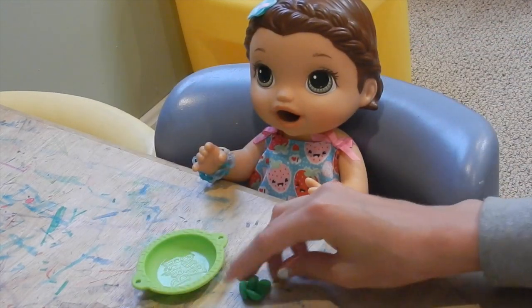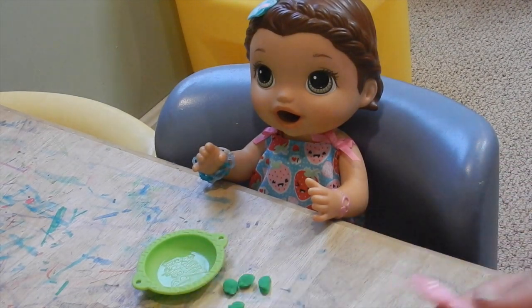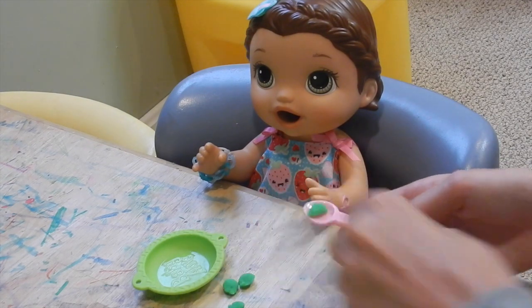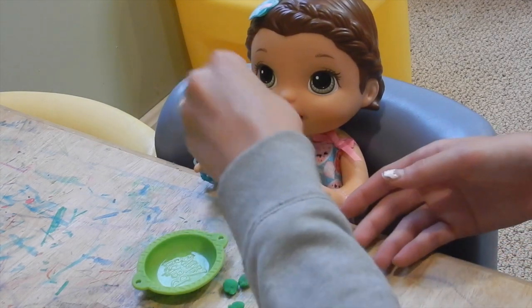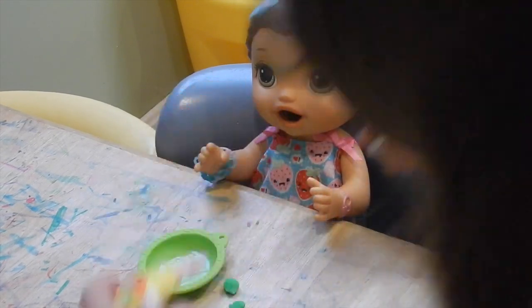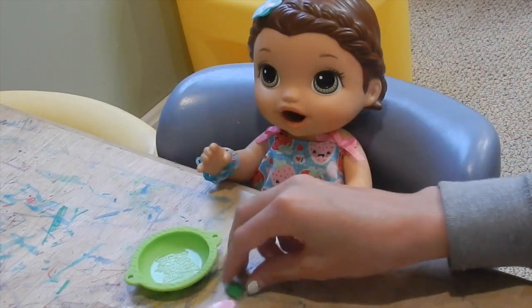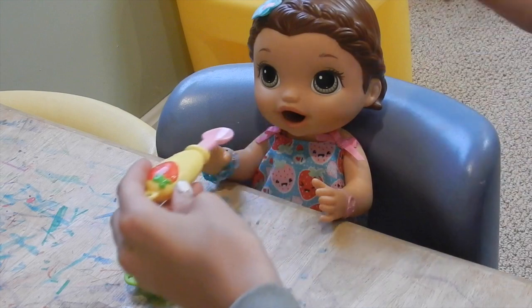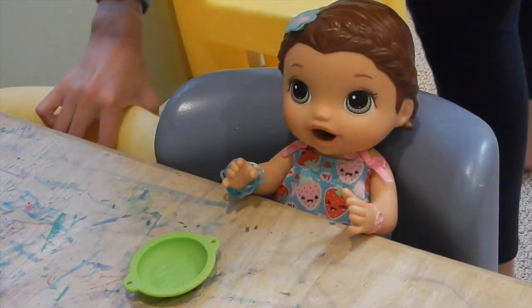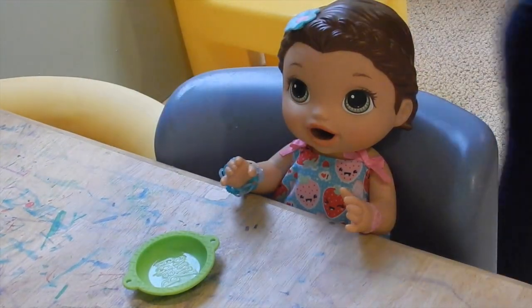What color is this? Green. Green. How many are there? One, two, three, four. Four. Good job.